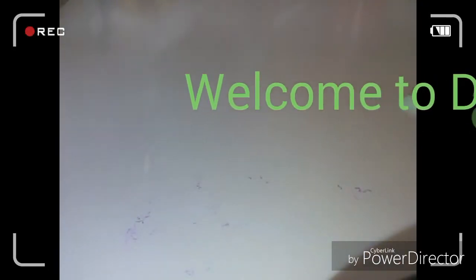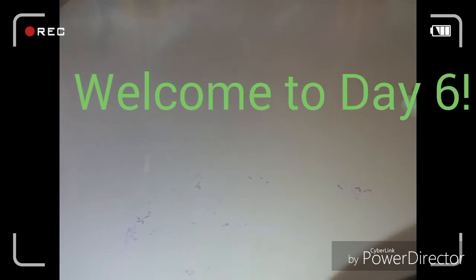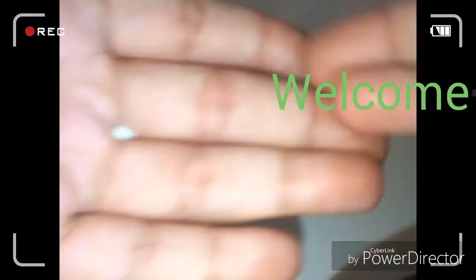Hey guys, it's Slimy Spencer YT here and welcome to day six of Slime Inspo Week. This is a collaboration with GraceSmall8080, so make sure to go check her out, check out our previous days, and stay tuned for our last day tomorrow. Let's get started!